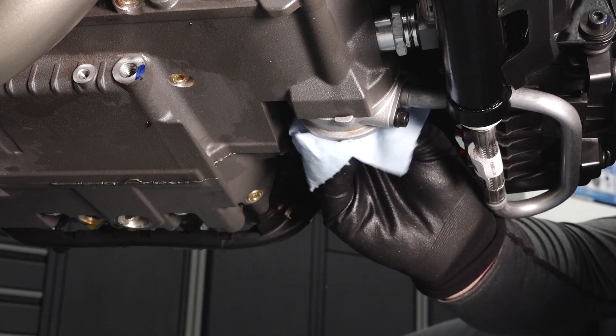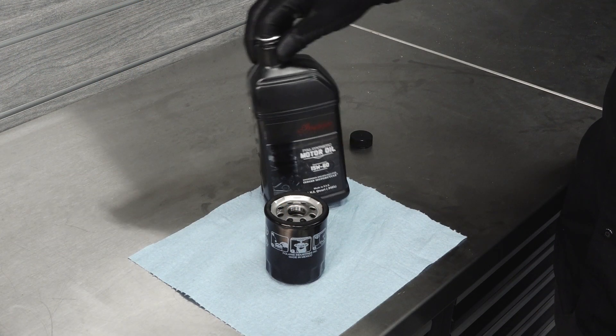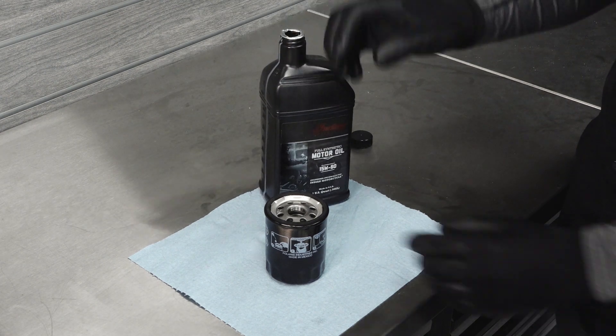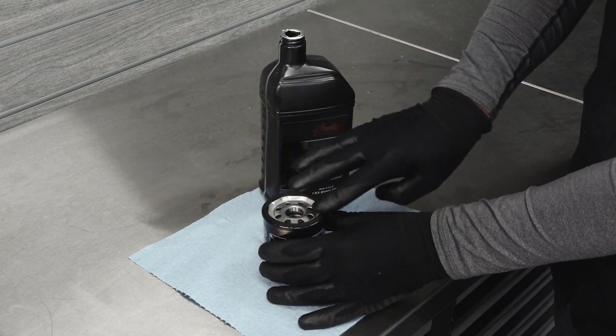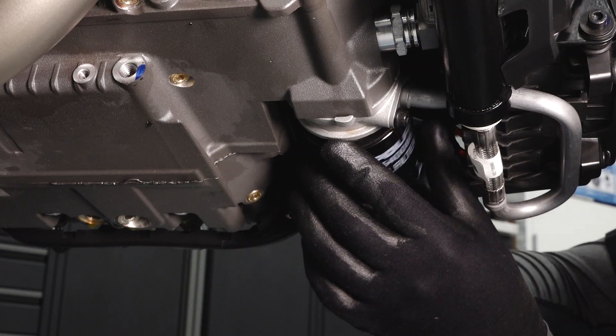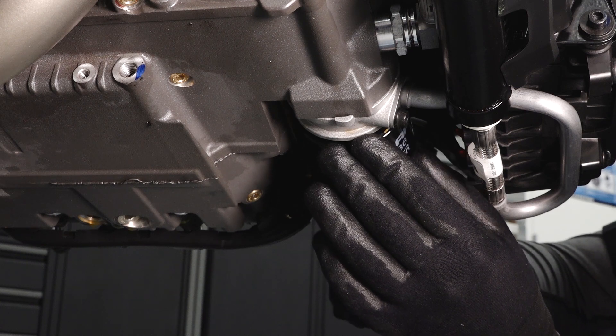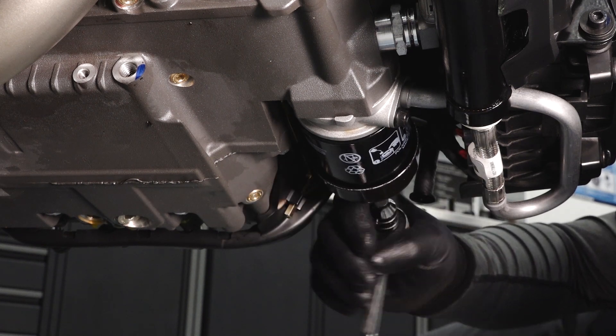Using a clean dry cloth, clean the filter sealing surface on the crankcase and make sure the old filter o-ring is completely removed. Lubricate the o-ring on the new filter with a film of fresh engine oil and ensure the o-ring is in good condition. Install the new filter and rotate it clockwise by hand until the filter gasket contacts the sealing surface, then turn an additional three quarters of a turn.